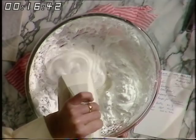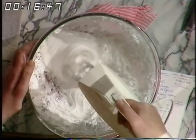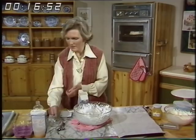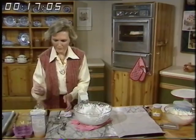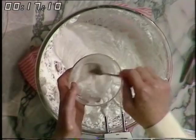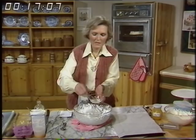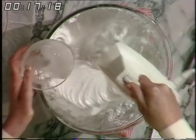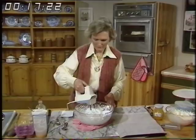Now we come to the part that makes it pavlova and not meringue. Take a teaspoonful of distilled white vinegar and a teaspoonful of cornflour. Mix the two together — it's a bit like making custard — and then at the very end just stir it in. So that's all the ingredients in for the pavlova. It's really very, very easy up to this stage.